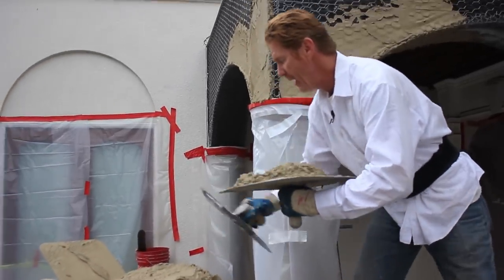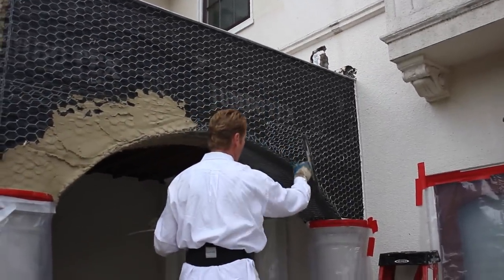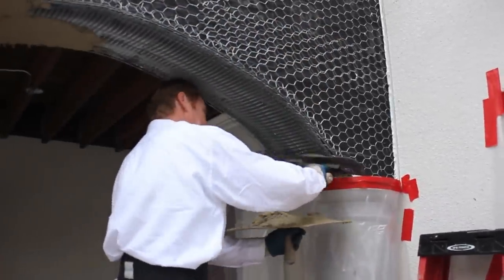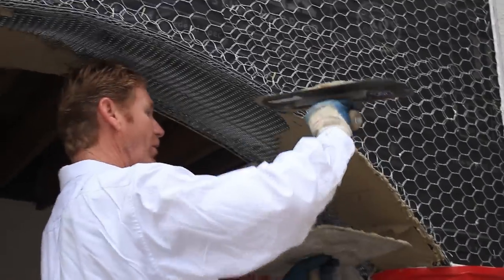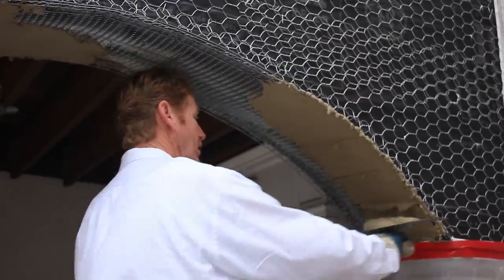A fella called me the other day and said he was doing soffits and it kept falling down. He had the wrong wire. I'll show you something - if you have the right wire it sticks a lot better on a lid. This is a lid or soffit, however technical term you want to put it.